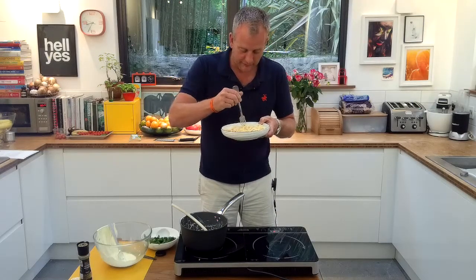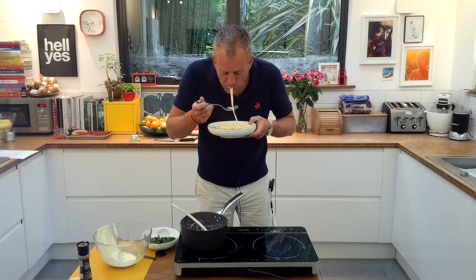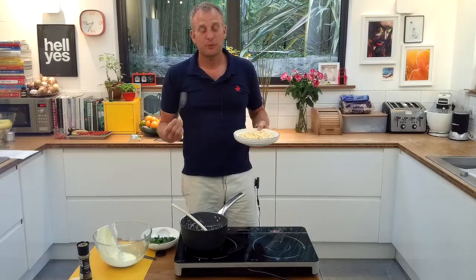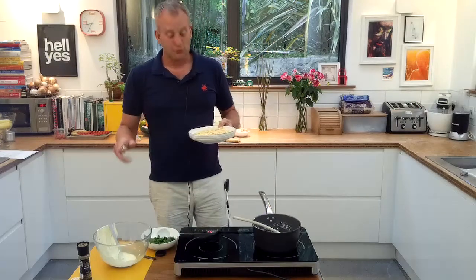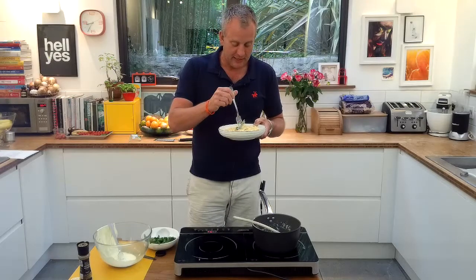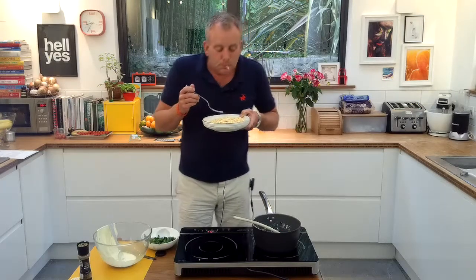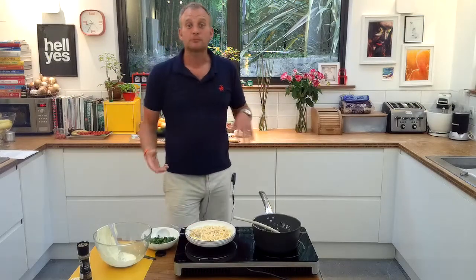I'm going to put a whirl of it round on a fork — that is yummy. You can put a bit more pepper on the top if you want. Simple, easy food. Really delicious. Two egg yolks, the cream cheese — mix it together, whisk it all up, stick a bit of pepper, add it to your spaghetti. That is perfect sauce. A really, really easy recipe for you to do. Try it at home, get cooking.